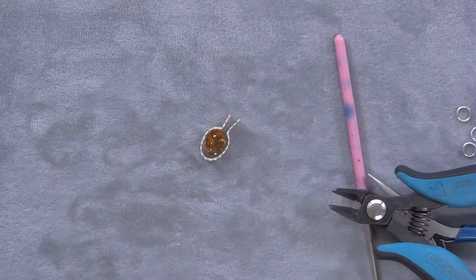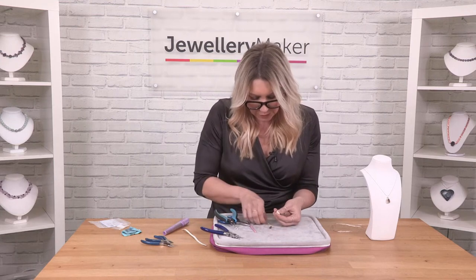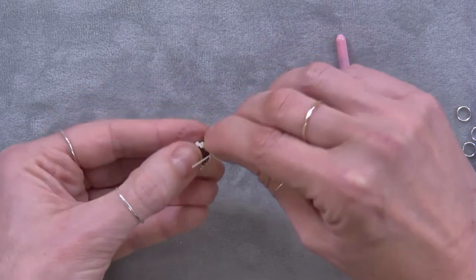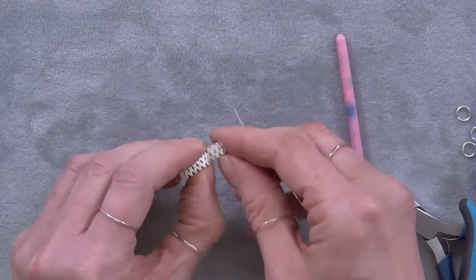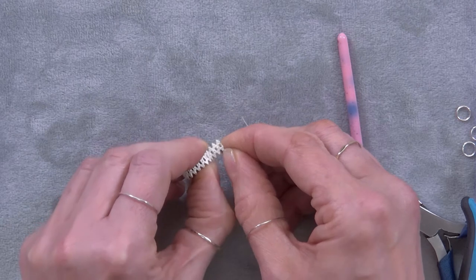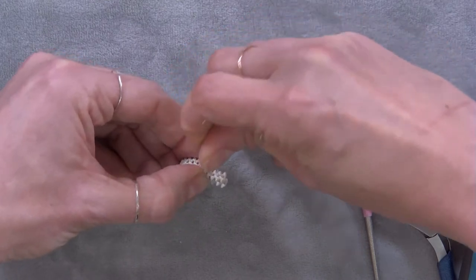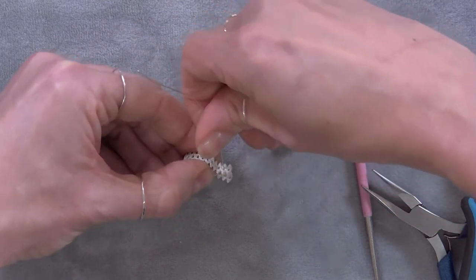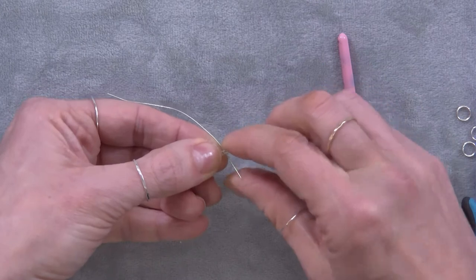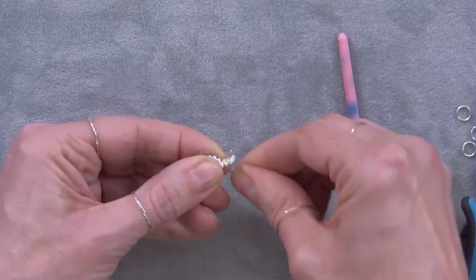I'm just going to hold that and use a little bit of scrap wire. I'm going to pop the stone back in and use a little bit of scrap wire just to join that together. At this point, if it hasn't married up, you can just make slight adjustments. I'm going to take the piece of wire going through one side and through the other, which will hopefully mean that the ovals are sat next to each other. I'm just going to use that scrap wire to bind and bring that in.